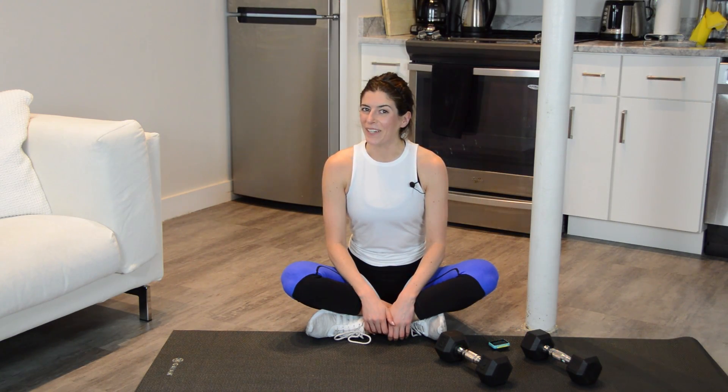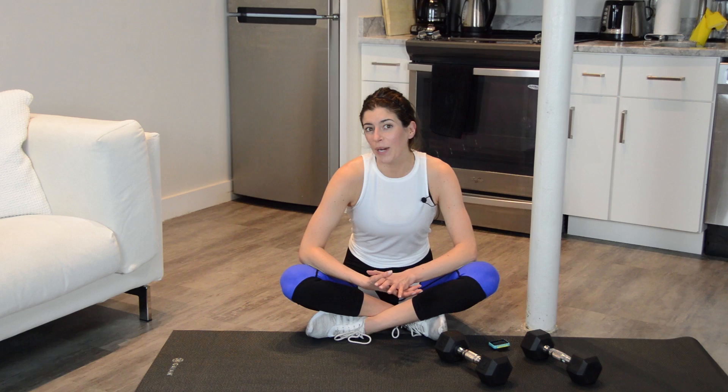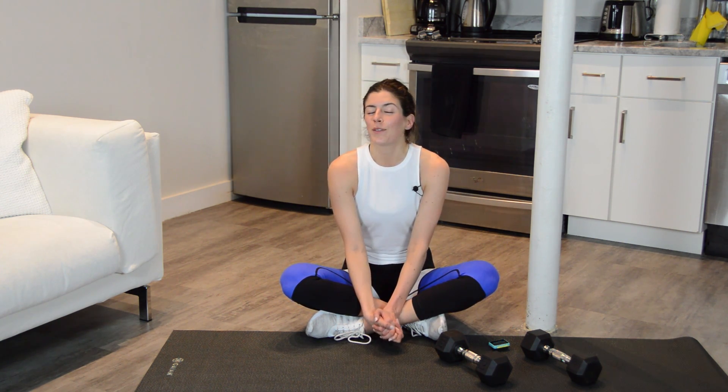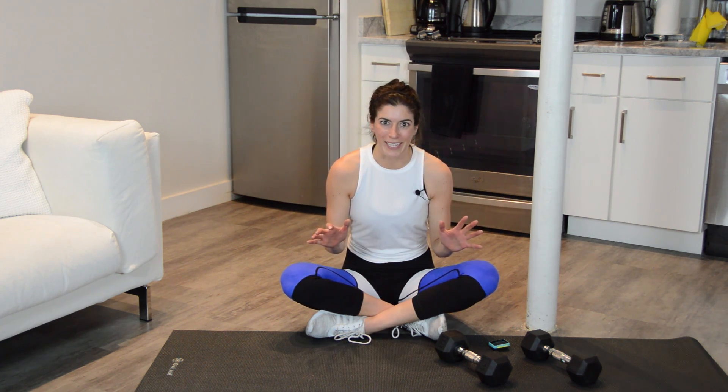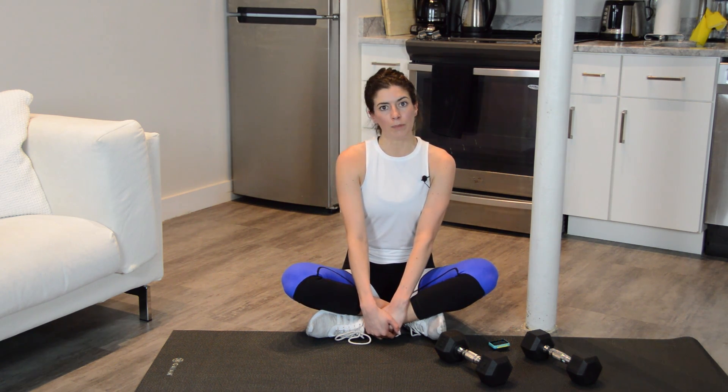And done. And that is your workout. Today had a lot of complicated movements going on — there was a lot to remember. So if you messed up, don't sweat it. I even messed up a couple times and I made the workout. This would be a great one to do again next week or in a couple days, because the more you do it, the more familiar you will get with those sequences, and they are really effective sequences when done correctly. Leave me a comment down below with any feedback you have. If you liked this video, make sure to give it a thumbs up and subscribe to my channel. For more workouts, you can visit my blog, pumpsandiron.com. I will see you guys here next week.